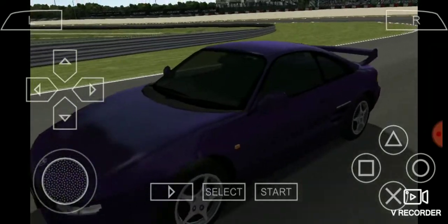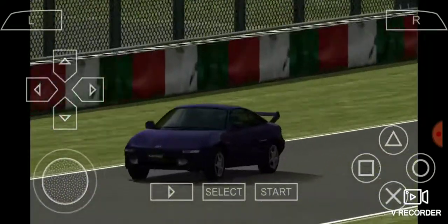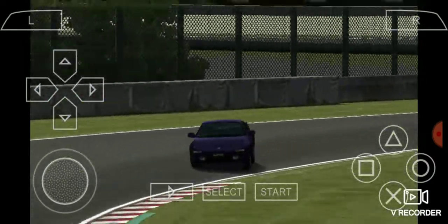Tackle a repeating S-Bend in the first half of the Suzuka circuit. Be careful not to leave the road and head for the goal.